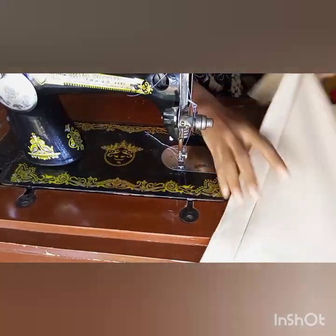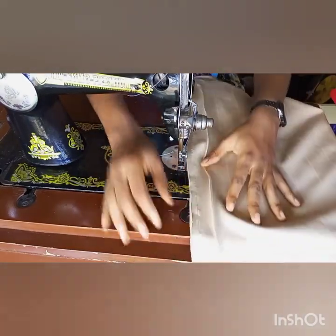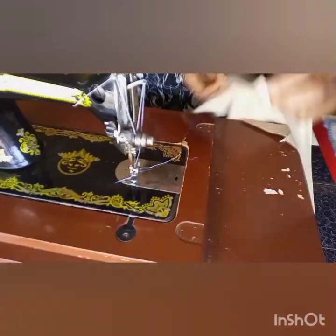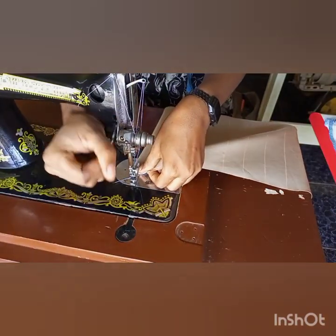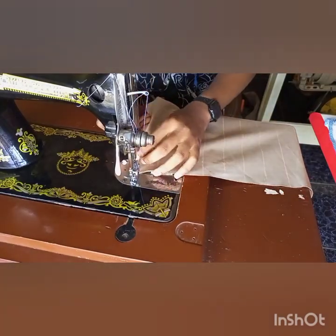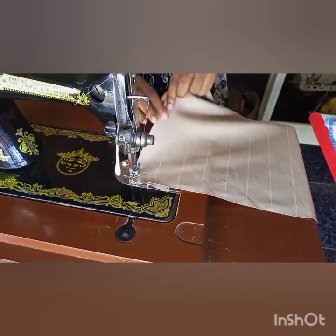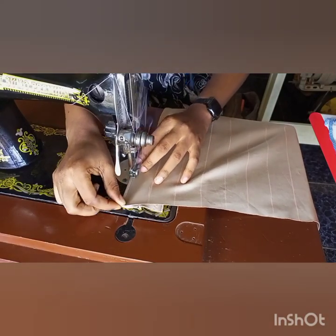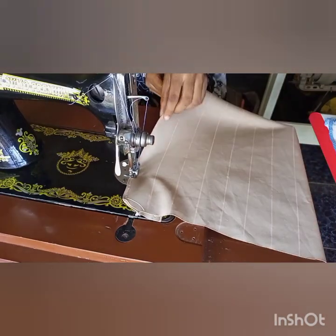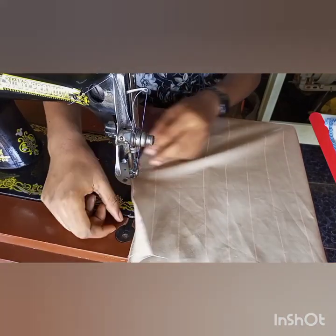This is what the right side of the fabric looks like, and this is what the wrong side looks like. I'm going to make an example to be clear. On the 1.5 inch line I fold the fabric, place it on the sewing machine, then sew 0.2 inches. Fold it on that 1.5 inch, sew it 0.2 inches, and sew all the way through to the other end of the fabric.